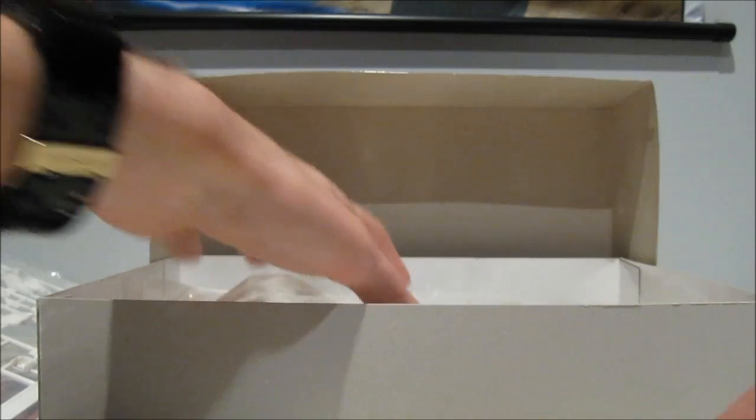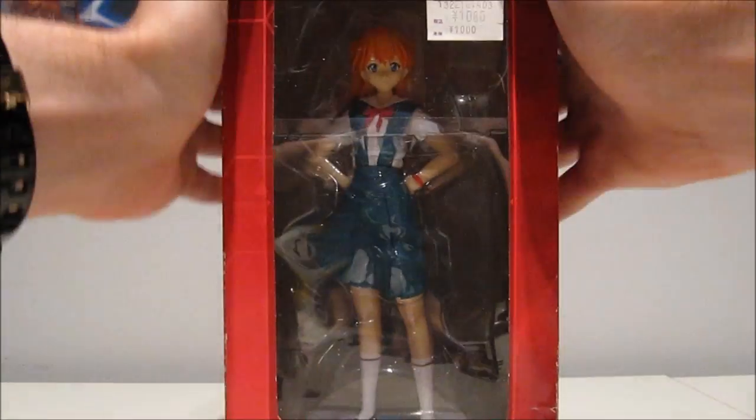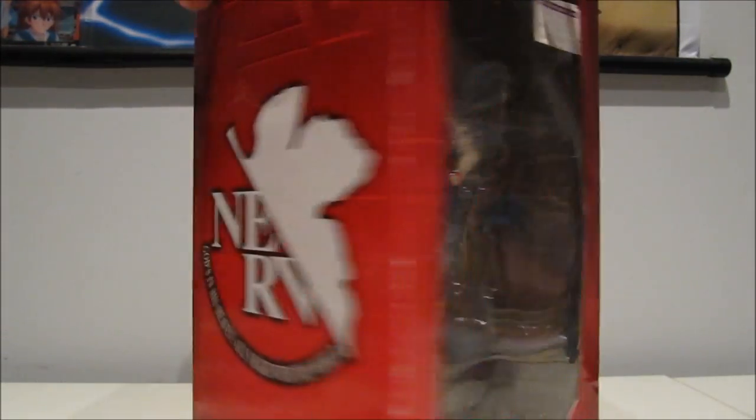One of those model kits — just like the Double Zeta Gundam and the other old high grades — I didn't expect to get them, but wow. No more model kits now, but there's still more to come. An Asuka figurine, because why not? It was cheap and pretty big as well — really nice-looking thing.